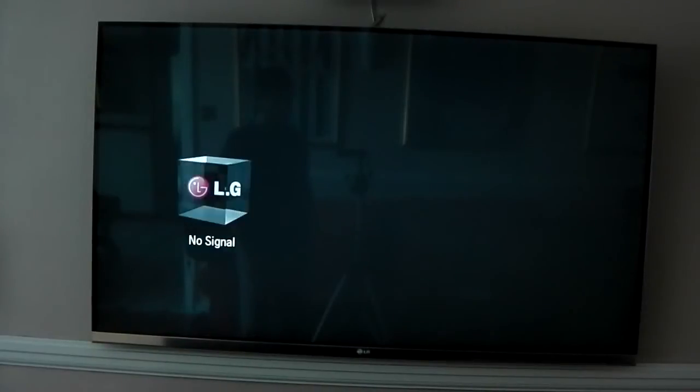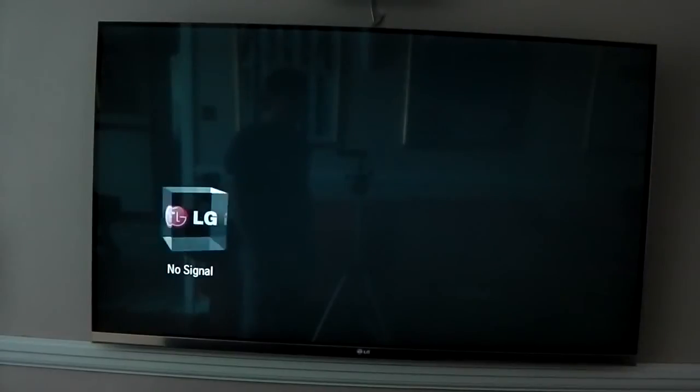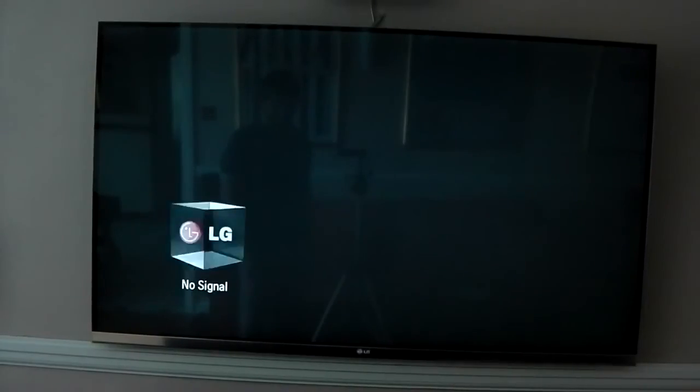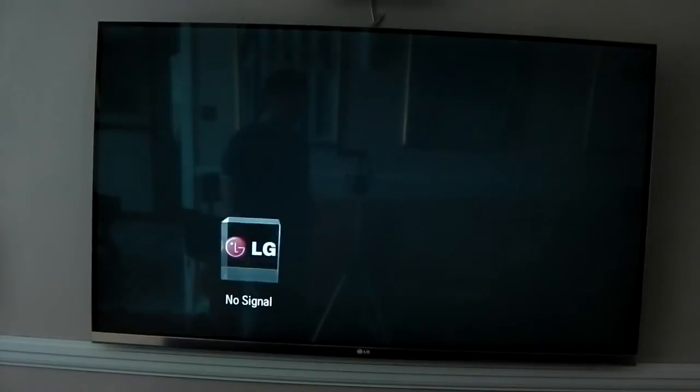Raspbmc has hit final release, so it's lost its beta tag. I just thought I'd make a quick video review of it and how well it performs. Just because it's lost its beta tag doesn't mean we're not getting any more updates — we're still getting updates, but what it means is that the release we've got now is going to be a lot more stable than what we've previously had.